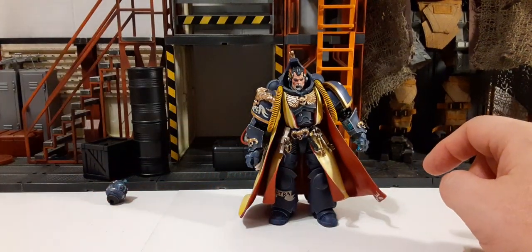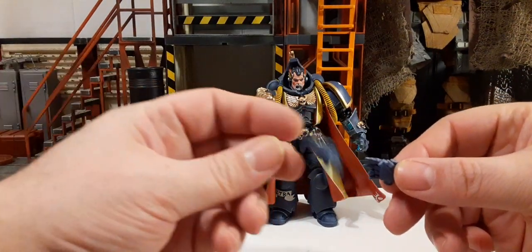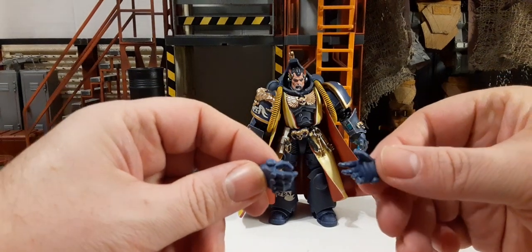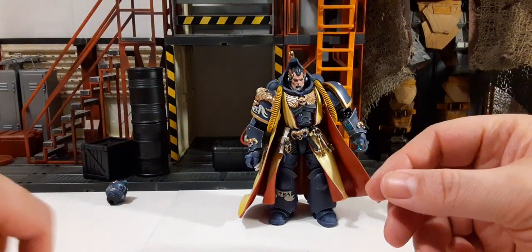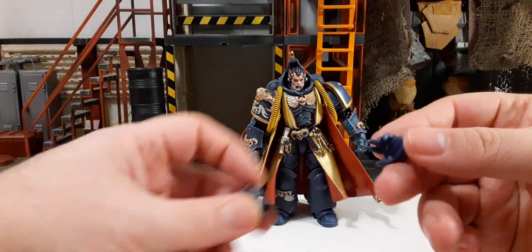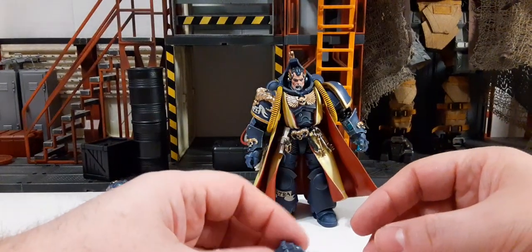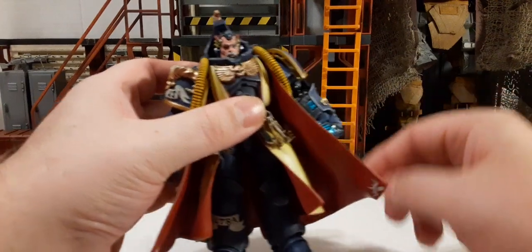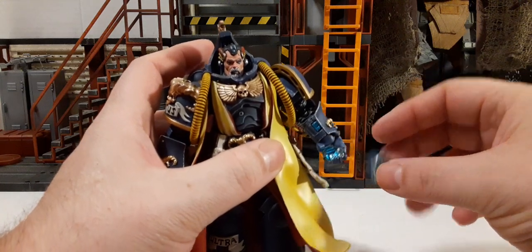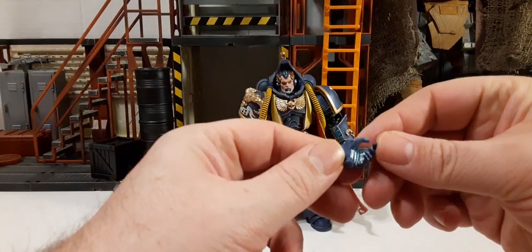Before we get to the sword, let's look at the hands. On the right side we have a gripping hand. Notably, this hand has a metallic bluish interior — must have something to do with the story of this character. There's also a side hand. The paint on that looks really cool — like a metal hand. There's also the lock detail on that hand.